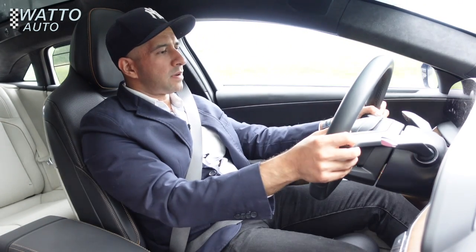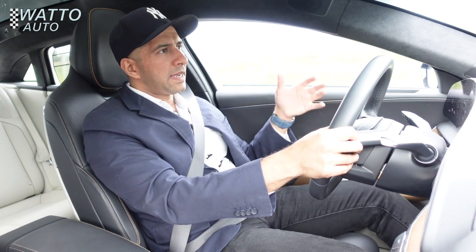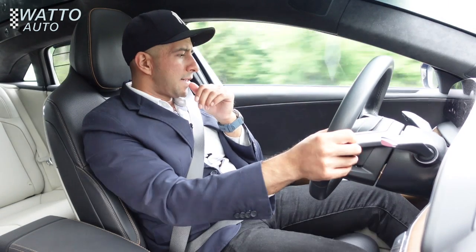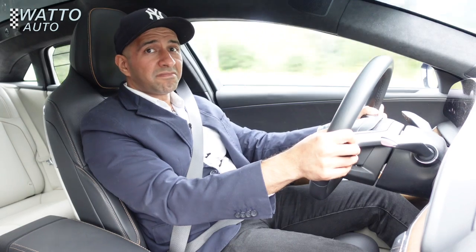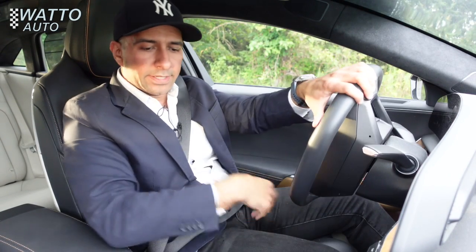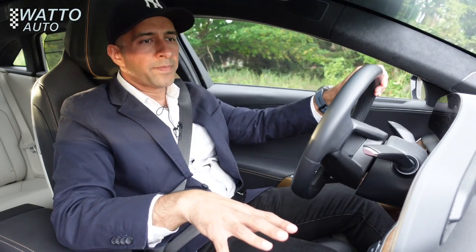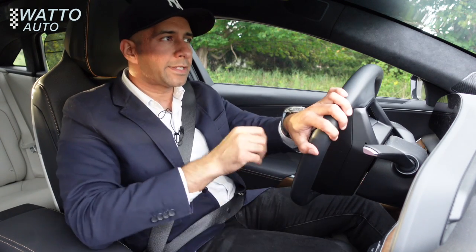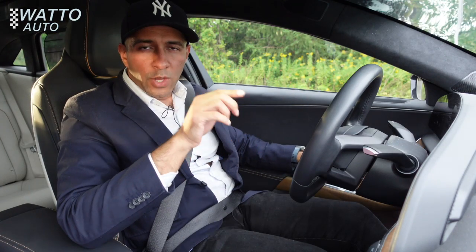It absorbs bumps really well, provides a very luxurious and quiet ride — quieter than a Tesla, I'd say — and the interior quality feels better than a Tesla too. Everything is controlled by a big iPad-style panel in the center console. The responsiveness is good, but not quite as smooth as a Tesla, unfortunately.